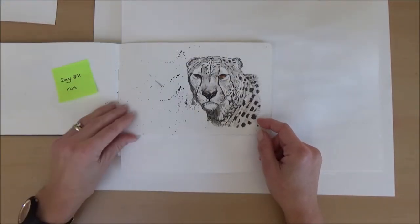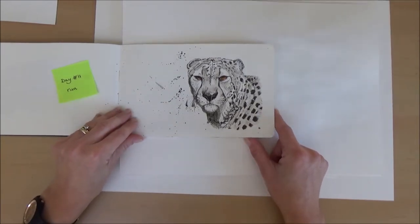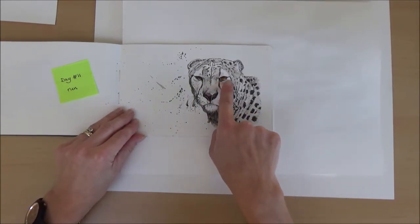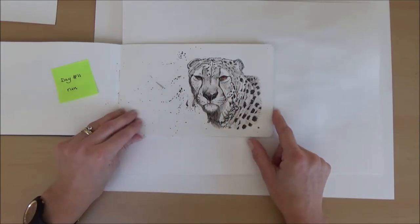Day eleven, the word was run, so it was quite obvious to draw a cheetah. I did him mostly in black and white ink but added some brown or orange ink for his eyes just to make them stand out, plus a few splatters as well.